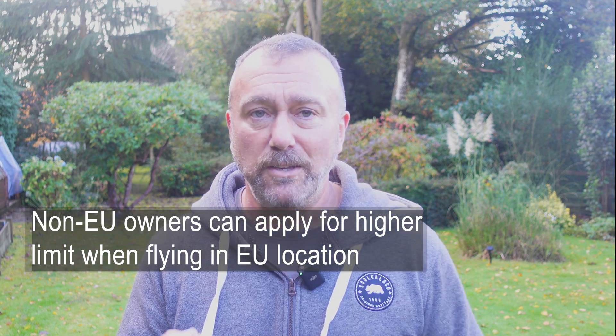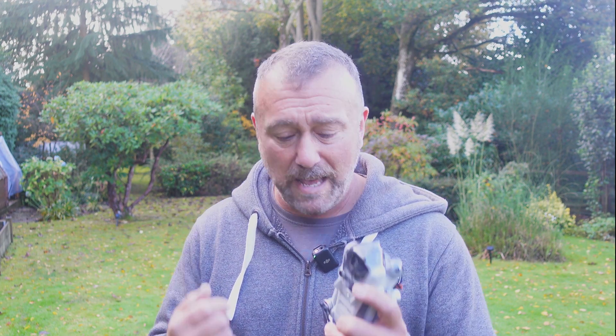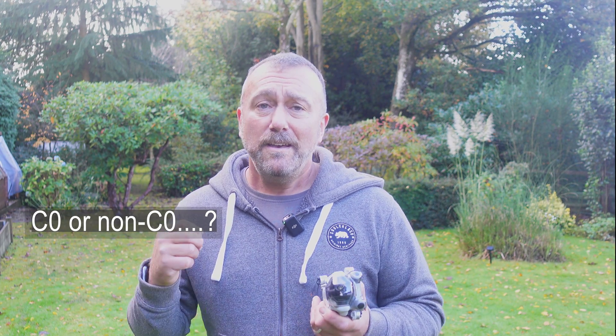Bear in mind that the UK Civil Aviation Authority has officially disregarded the numeric C classification system, so it could be argued there's no benefit in having the C0 label anyway. That said, the CAA is pretty good at changing their minds and rules quite regularly, and I can easily see a scenario where they start recognising the classifications again. So for me, given the extraordinarily rare occasions I actually want to increase that limit, I will not be taking this route and will keep my C0 label on my Mini 4 Pro — and I guess that's the question European friends have to ask themselves: do they really need to fly higher than 120 meters and lose all the extra freedoms that come with a C0 drone, like flying in towns and built-up areas?